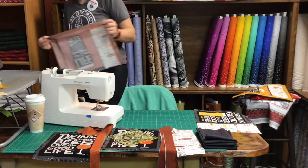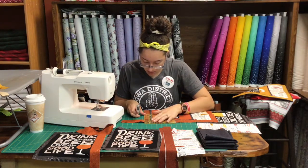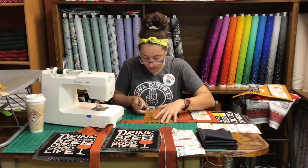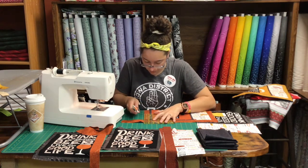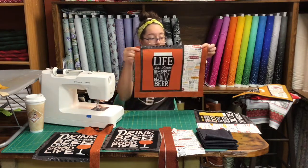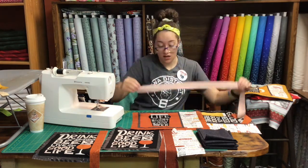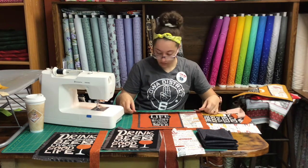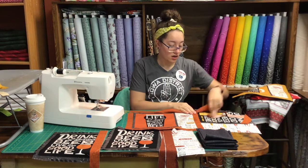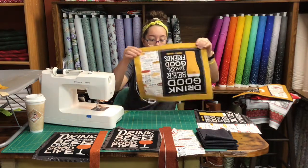Once we get that we're gonna iron this again, and after we have it ironed we are gonna cut off this little tail we have. So we have three of our four sides done, and we're gonna take our next strip and line it up and sew that top strip on. You'll iron it again and then cut off the tail you have here.